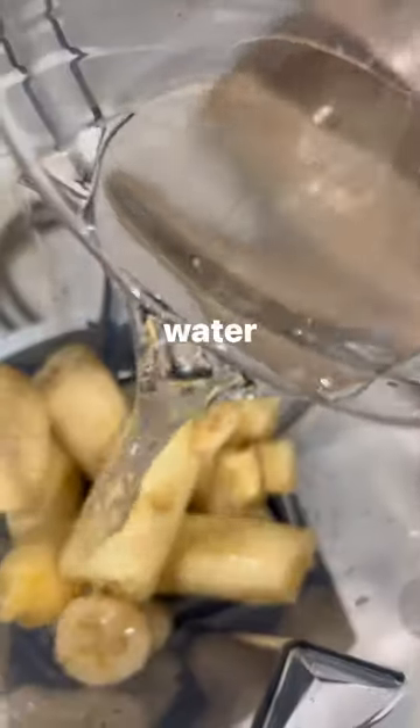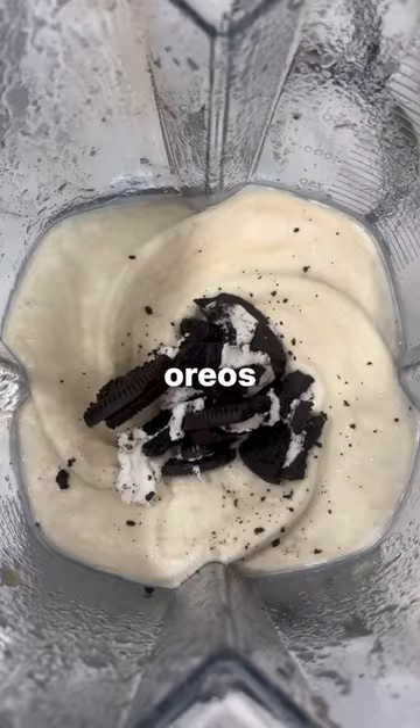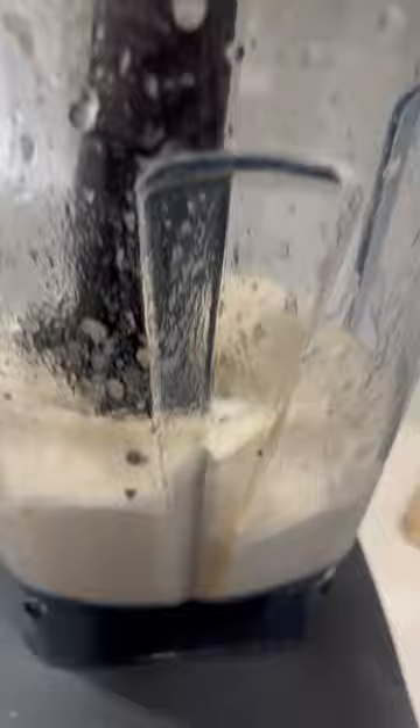Are you looking for a healthier version of cookies and cream ice cream, or an Oreo McFlurry, or just a dairy-free and maybe healthier option? Definitely check this out. It's called nice cream. All you need to do is add frozen bananas and blend them up. It's a great base and you can make so many different recipes with it.